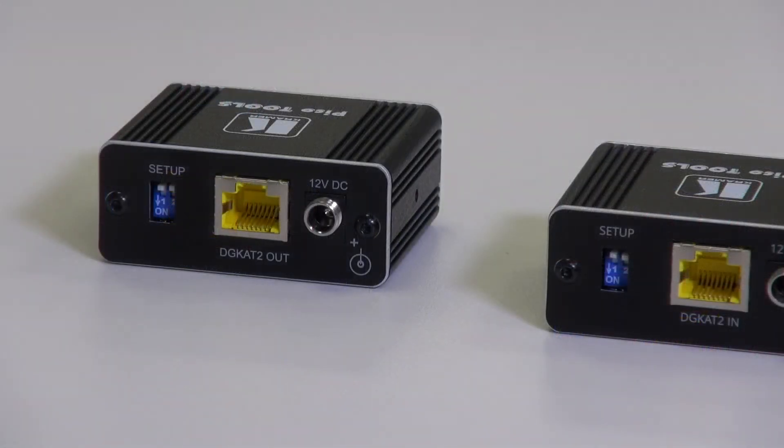DIP switch 2 must always be left in the off position at the moment, as the down position is reserved for future use.